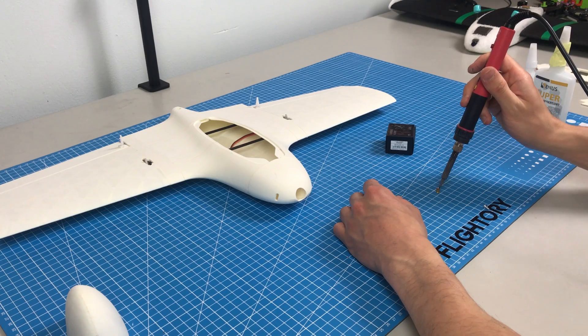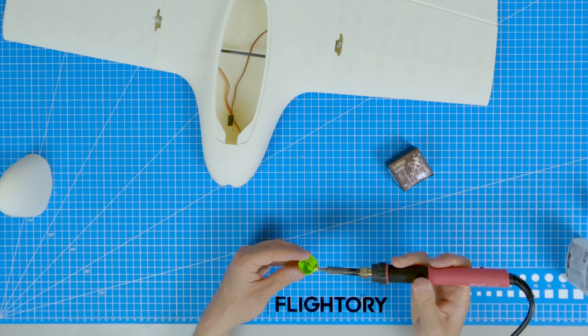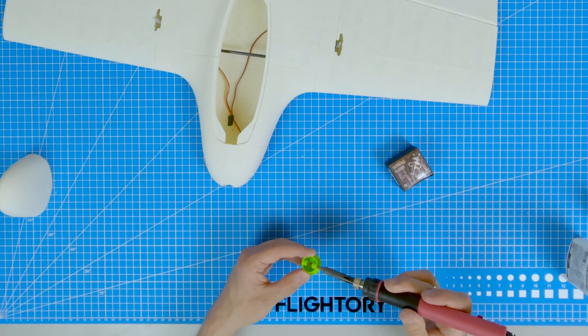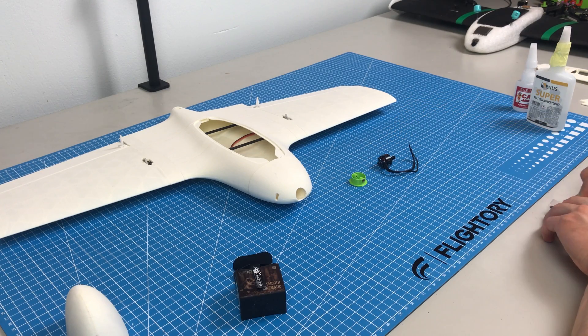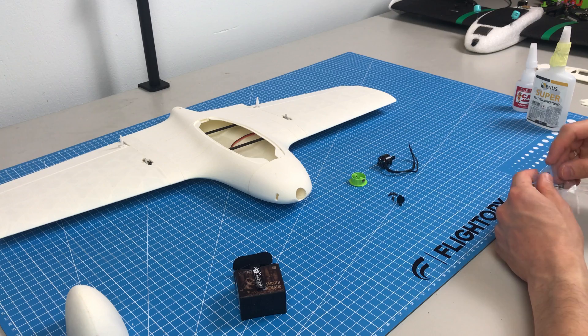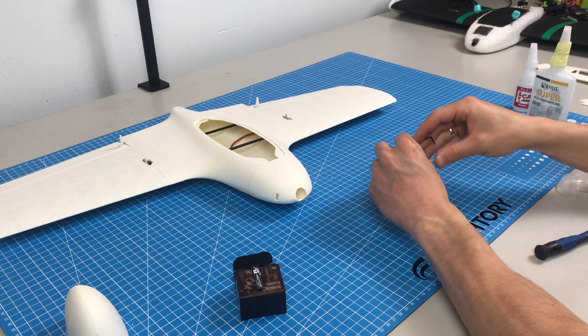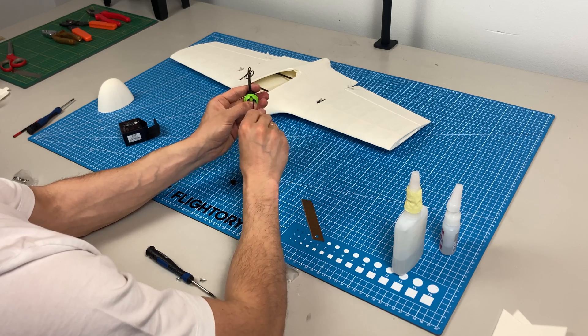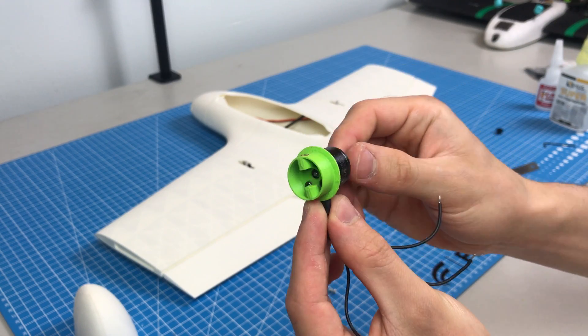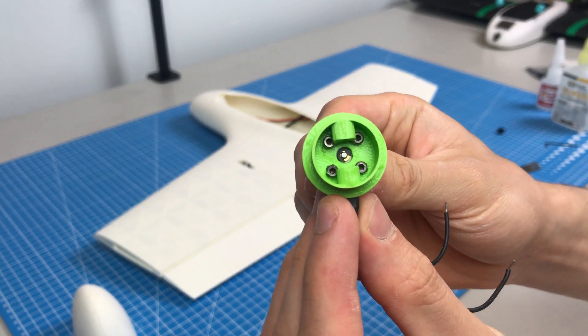The motor is mounted on a PETG printed bed. Two M3 threaded inserts are needed to mount the motor on the fuselage. I'm using a T-motor F-1507 motor.